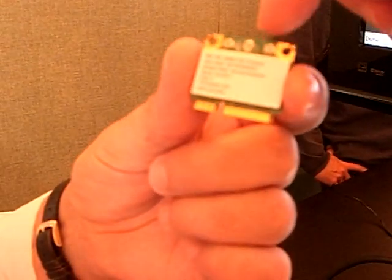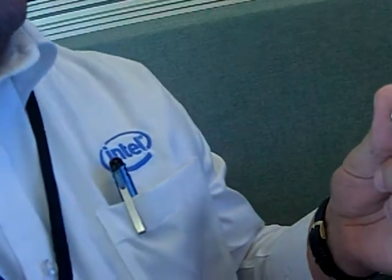We have three antennas on this system, allowing for 450 megabit support on Wi-Fi 802.11n. We also have the ability to use up to two antennas for receiving WiMAX signals, plus one antenna for transmit. That configuration is consistent across all of the WiMAX embedded chipsets that Intel ships today.